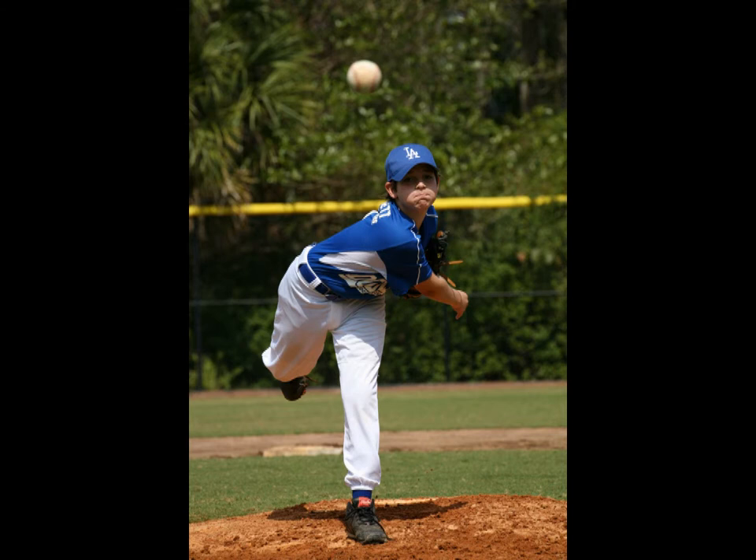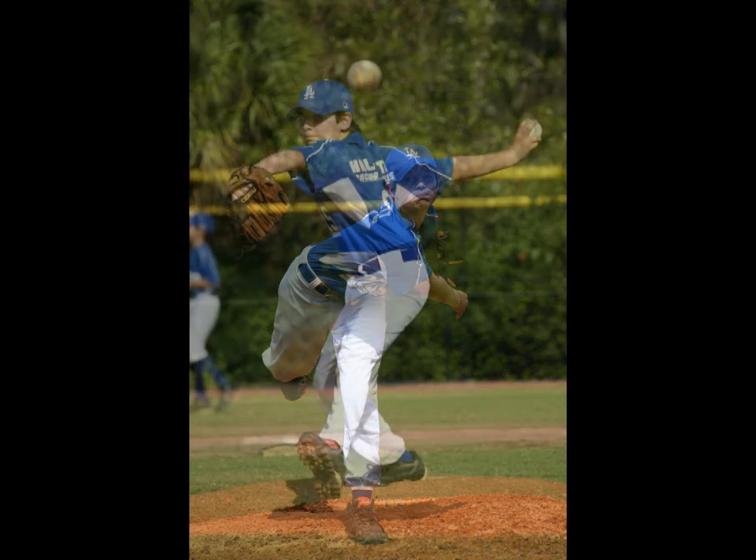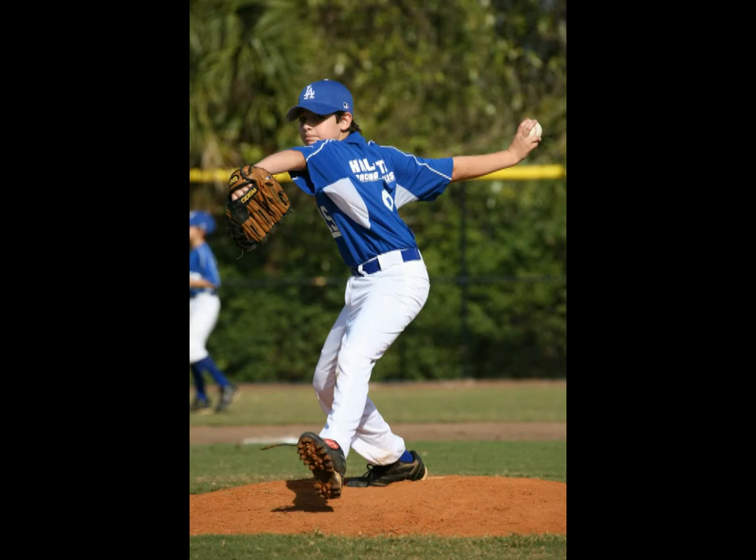By starting to photograph the pitcher before he threw the ball and keeping my finger down on the trigger throughout the pitch, I was able to capture several photos as the ball came into the catcher. This particular one stood out most of all and it tells a story. Here's another example using the exact same technique — we started shooting before the pitch all the way through the end, and this particular photo stood out.